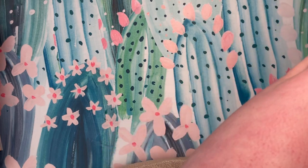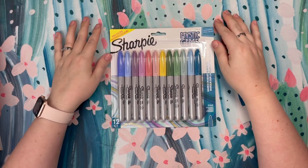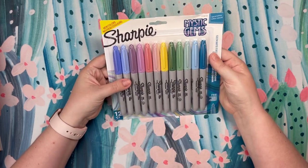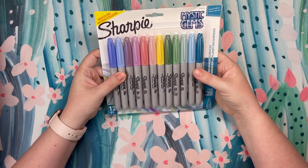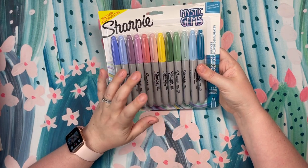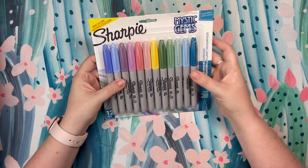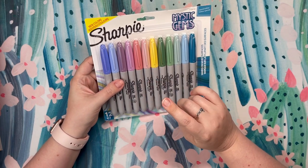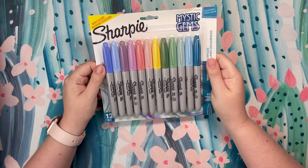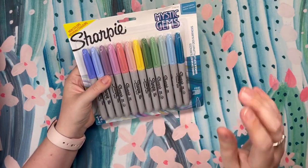Let me move my Ohuhu markers to the side. The only other supply that I got — and this was actually something I purchased last month but just didn't haul in a video — are the Sharpie Mystic Gems. These are the more pastel color of Sharpies. While I don't color with Sharpies a lot because of the smell, it does irritate me over time, I really like this variety of colors. Pastels are something I've been coloring in a lot, and I kind of want to just put these in a bag and use this color palette on a page. I think that would look really, really nice.